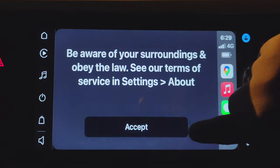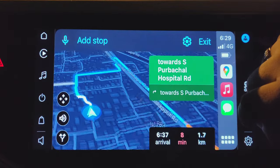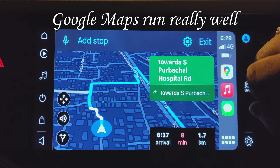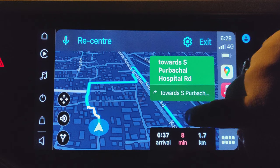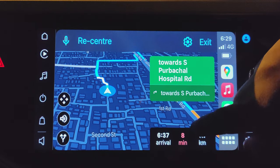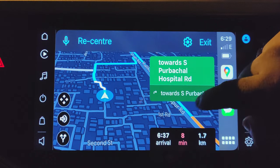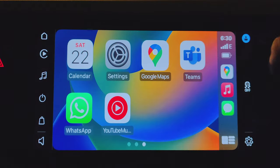I'm going to accept it and it also gives voice directions. I was earlier using Android Auto and Google Maps in it, but I find the Apple CarPlay interface is a little smoother. I'm going to click on exit and go to the main screen.